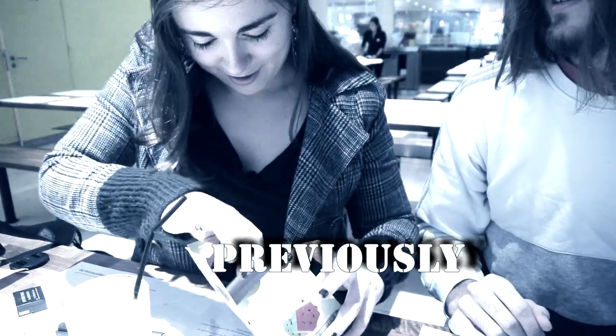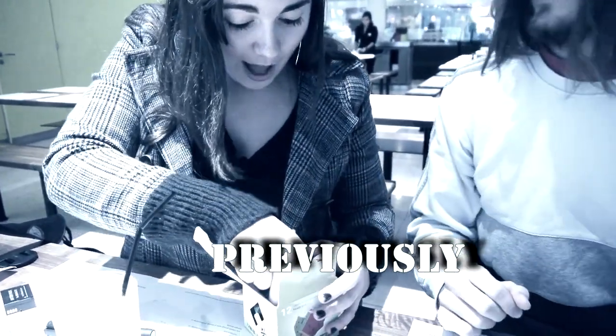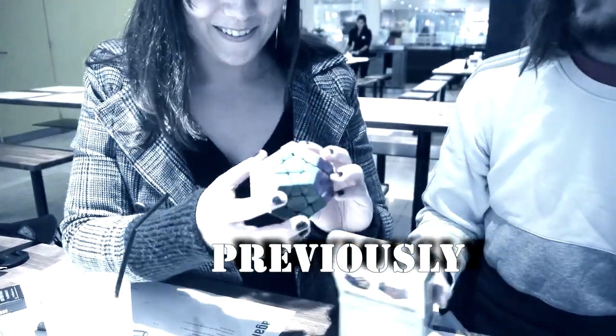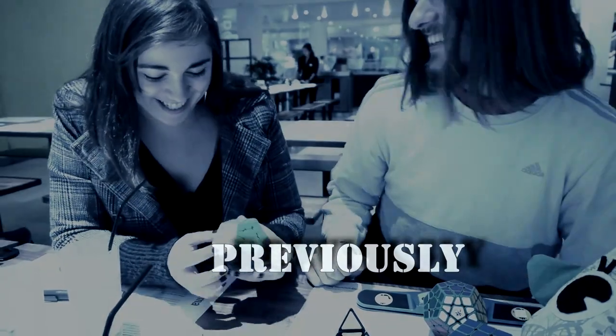Is it old? Yeah, it's old. If I take it out, you can't cheat with that one — it already changes. Instead of stickers, the plastic is actually colored. So you can't cheat! Oh no, I can't cheat! Why did you do this to me? No cheating for you!